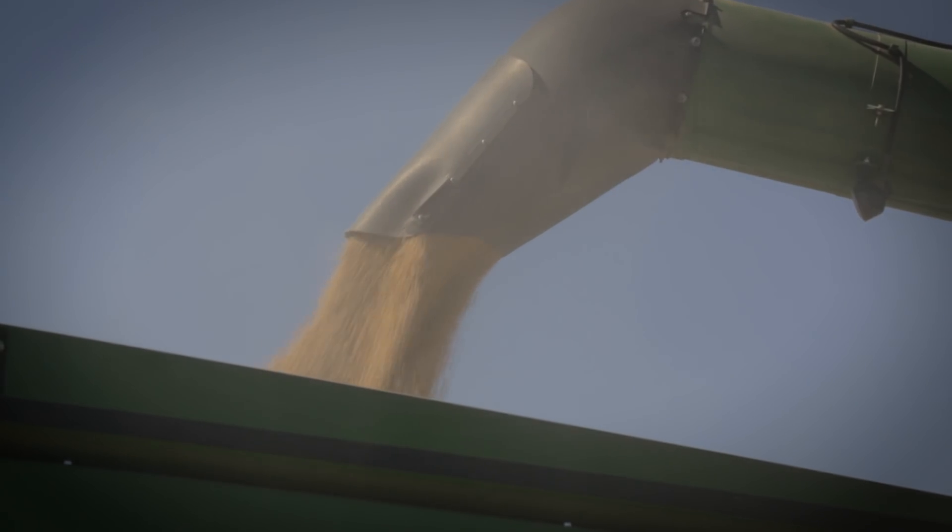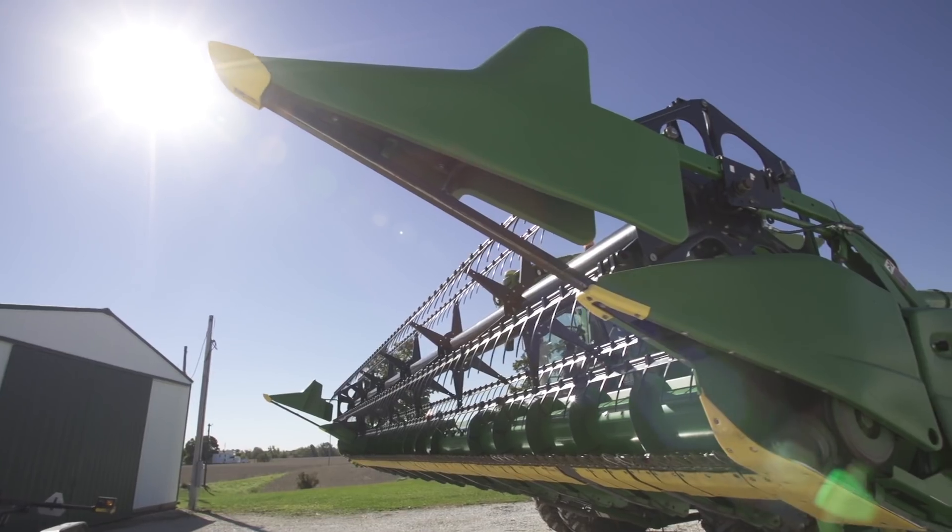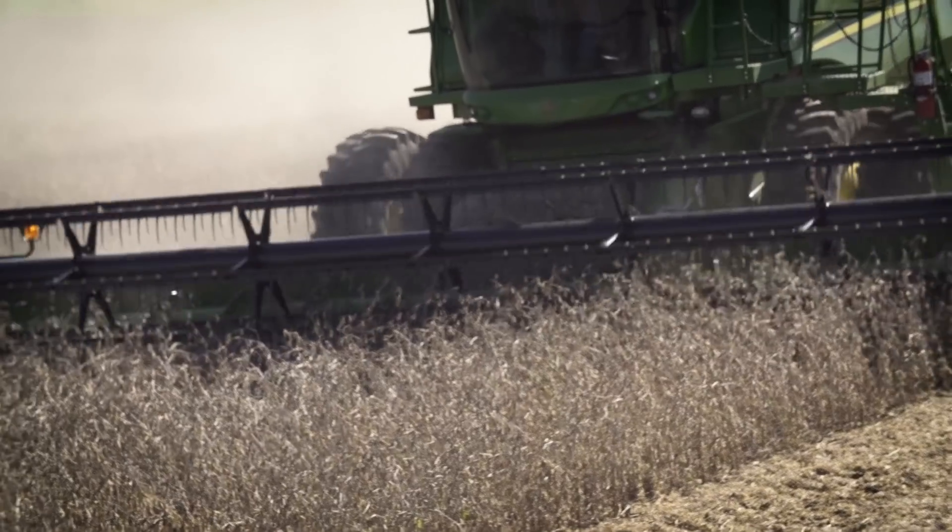When you look at the key characteristics of the ASGRO AG4135 brand, probably the biggest thing for our area is the maturity. It's a full season bean. Growers like that to maximize yields, and the other key things are the strong emergence and disease package.